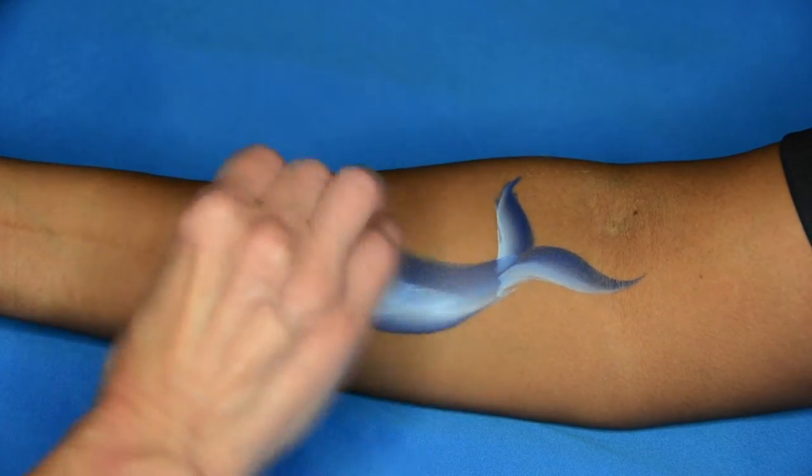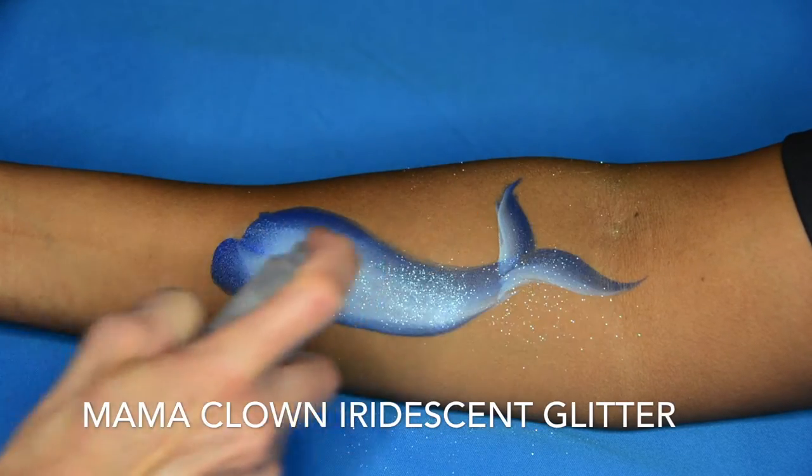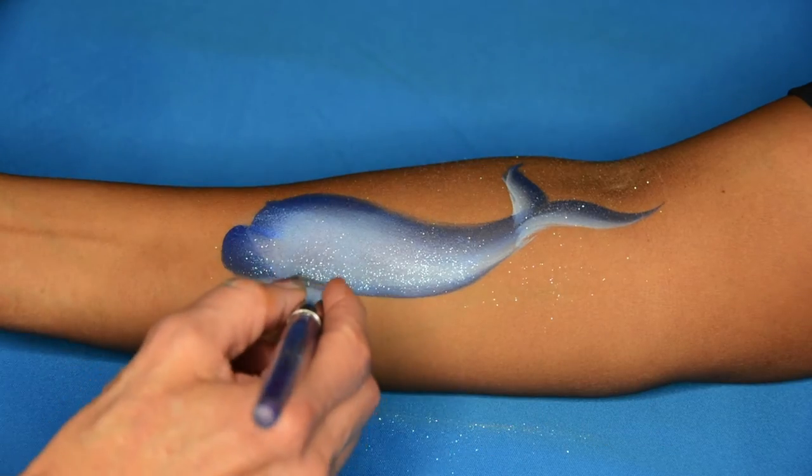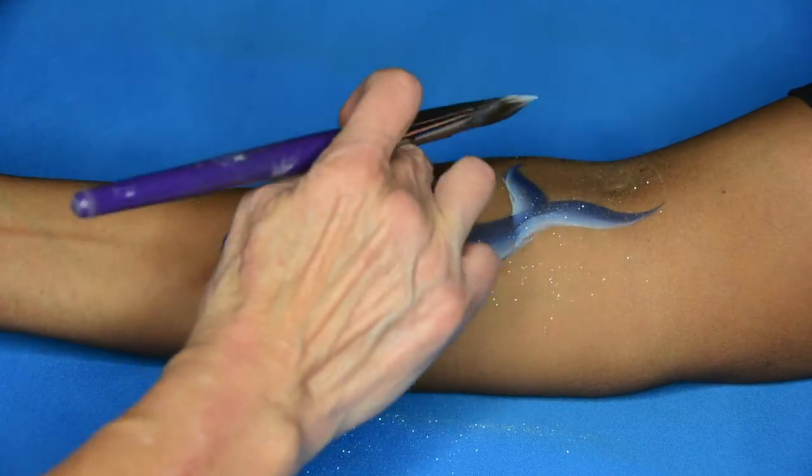You can take a sponge and just blend it out. I spray Mama Clown iridescent glitter to make it nice and sparkly. And don't forget to add the top fin and the bottom fin.